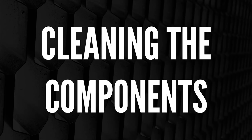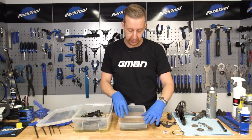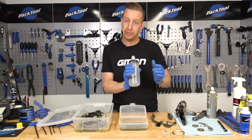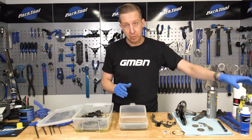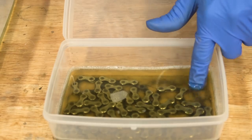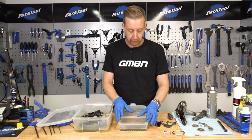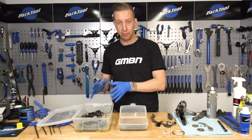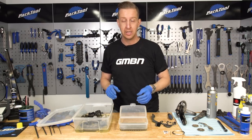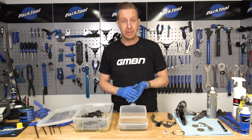Now it's just a case of making sure every single component is clean. You saw me take the chain off and put it straight into a tub with degreaser on there. Some people like to use a water bottle or an old jam jar — you drop the chain in, seal it up, give it a shake, and leave it to do its thing. But most degreasers now are powerful enough that you don't have to do that. I basically systematically work my way through all these parts until they're really, really clean. It does depend how gunky they are and how long since you've done this previously — that's gonna vary the amount of elbow grease you have to put in.